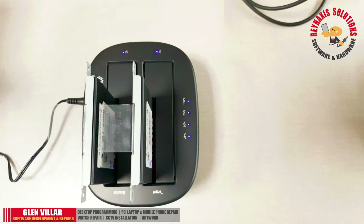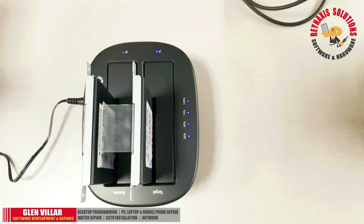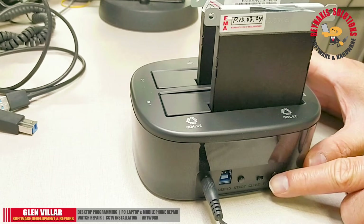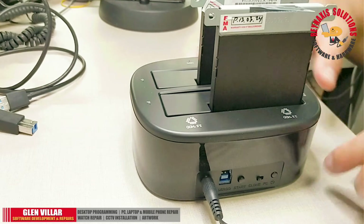We just heard three beep sounds, which means the cloning process is already done and the hard drives are ready. Before taking out the hard drive, we must switch off the device.